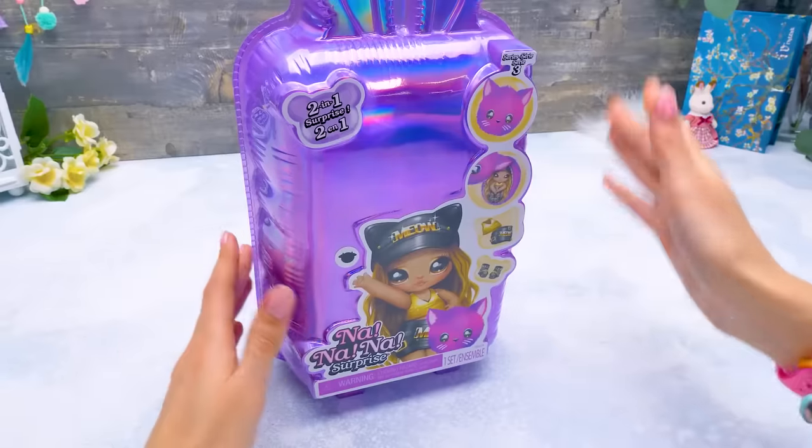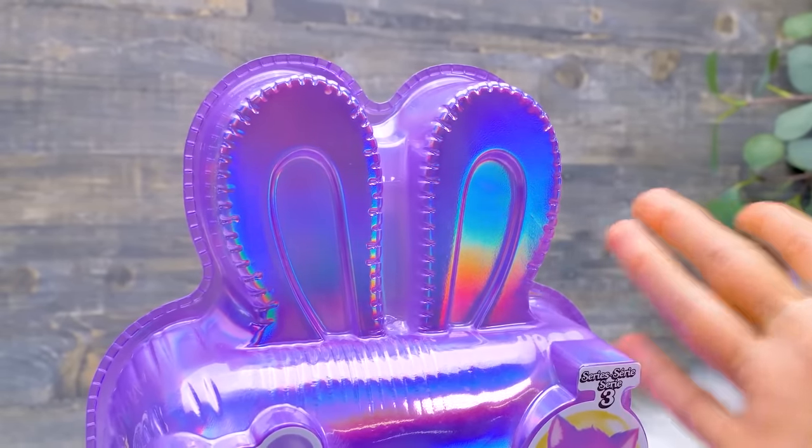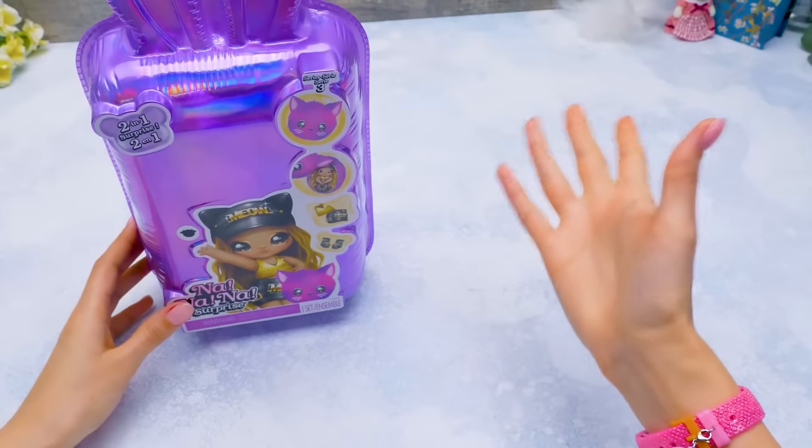You don't say, Sammy! Look, the suitcase is different! It's very beautiful! Purple! Sparkling like a rainbow! And it has these cute bunny ears! Very interesting designs! Give a thumbs up if you agree with me!